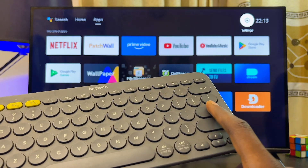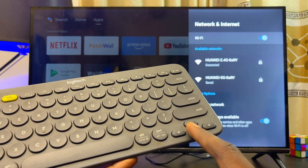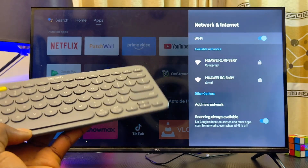As you can see, I'm navigating through my Android TV and I can go to Wi-Fi settings, select Wi-Fi, search for my Wi-Fi network, and connect to it without any problem. If you find this video useful, please smash that like button and subscribe to the channel.